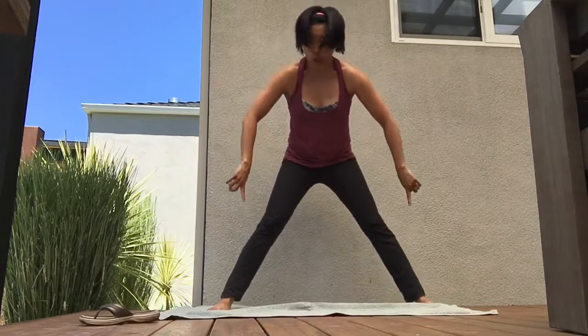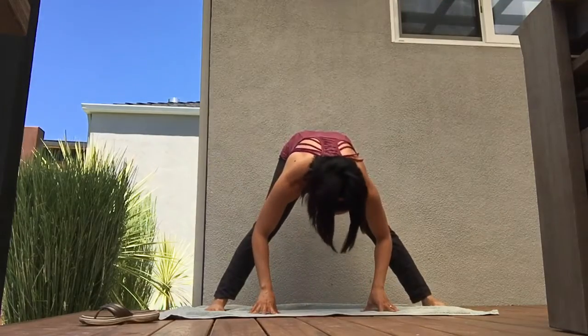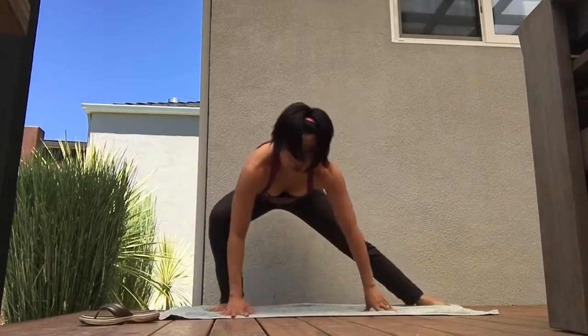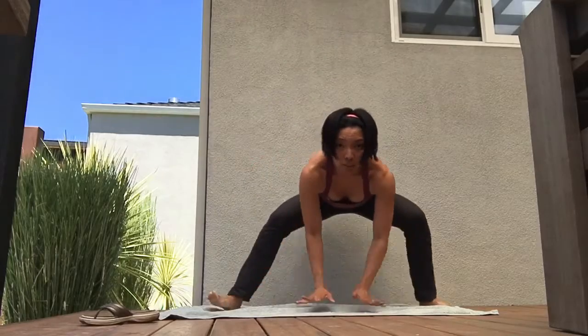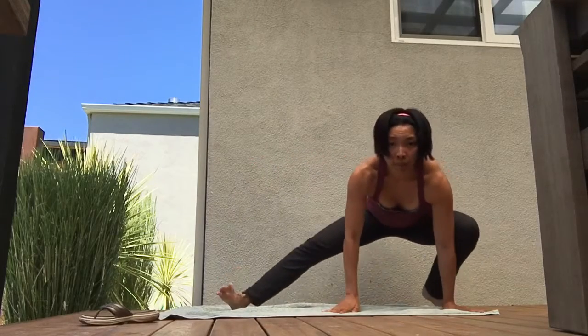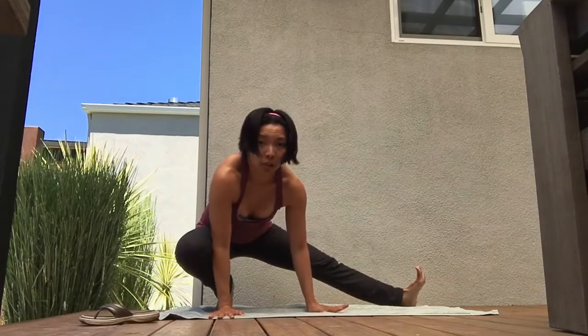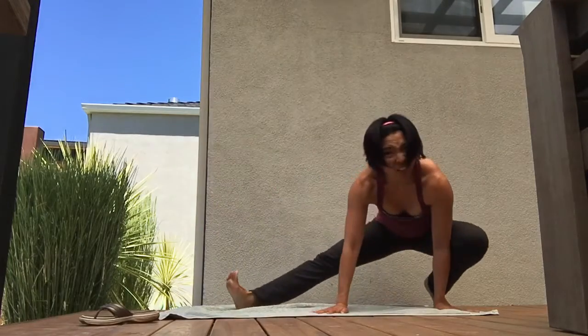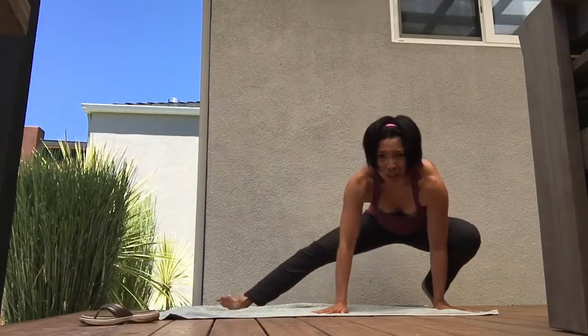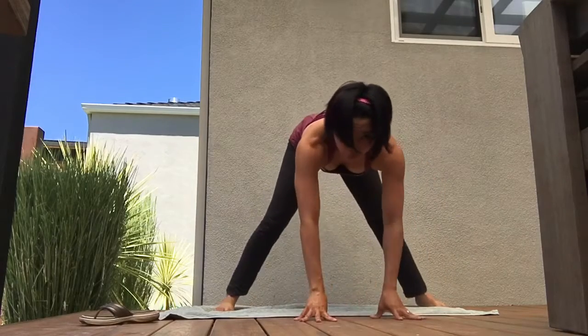Turn to wide-legged forward fold — toes in, heels out, exhale fold. I like to warm up with transverse lunge: bending one knee, straightening out the other, toes pointed up towards the sky, keeping the hips low. Spider-Man crawl across — transverse lunge, breathe. Do that about five times on each side, and then shift the weight forward.